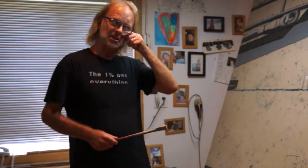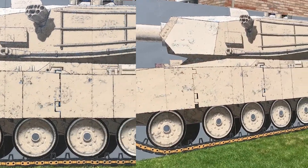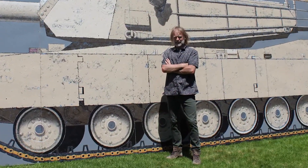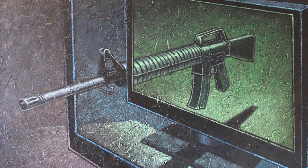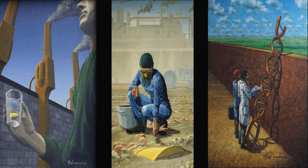Hello and welcome to my studio. This is the latest piece that I've worked on and it is a life-size rendering of an Abrams tank. This is just my way of not showing the horrors of what a tank can do, but sort of digging a little deeper and getting us to look at who benefits from things like building tanks.